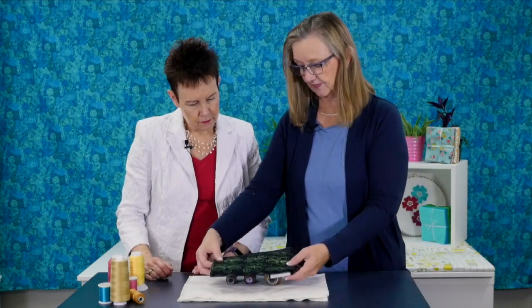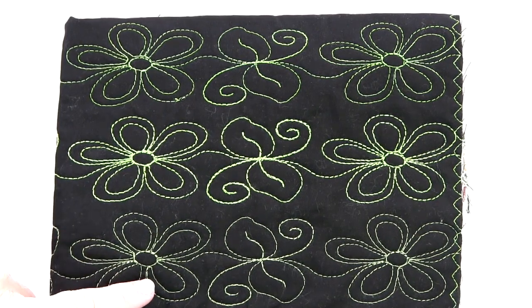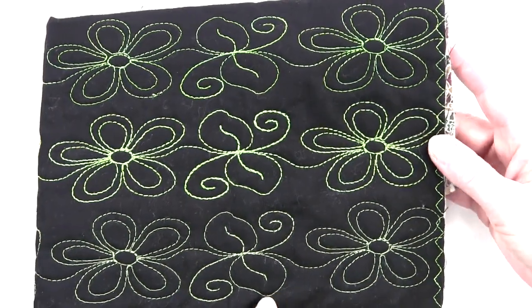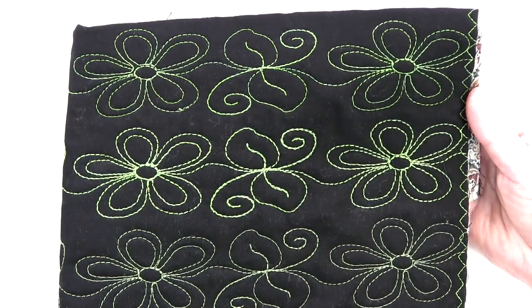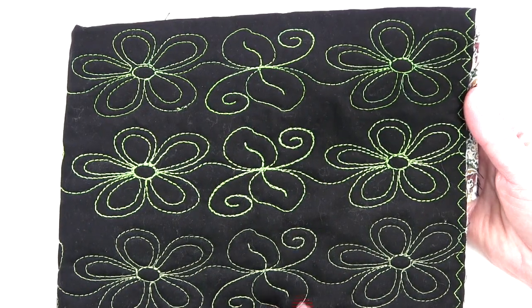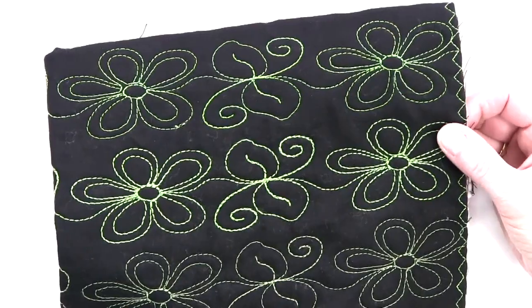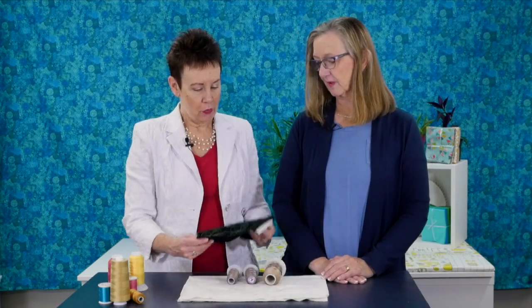Here's a sample I stitched up using the same design with three different weights of thread: 100 weight, 50 weight, and 40 weight. You can really see the difference when you stitch them up. So it depends on whether you want the quilting to show or not — that comes down to personal preference and design density. Just know there are different weights, and it's not just what the thread is made of, but the weight of the thread as well. The higher the number, the finer — the thinner — the thread.